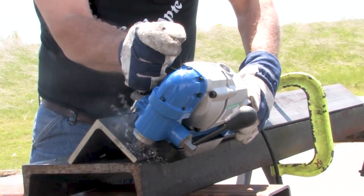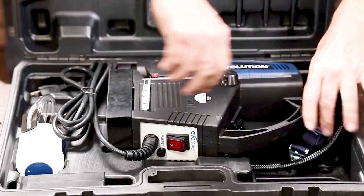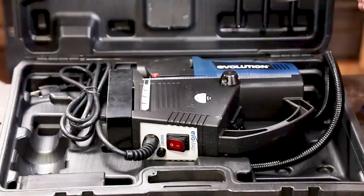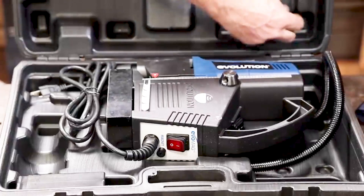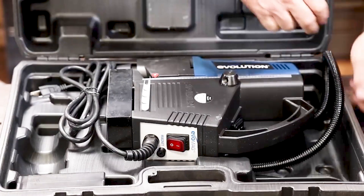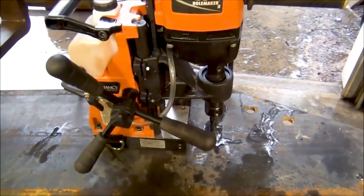Finding the best magnetic drill press for you will depend on how you want to use it. Professional use will be harder on a tool, so if you're a pro you will need a heavy-duty, powerful magnetic drill press. For intermittent use or light-duty projects, such as working with thin sheet metal, you can choose a smaller, less powerful magnetic drill press. Either way, choosing a high-quality product is key to getting the best results.